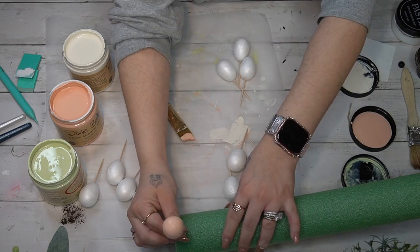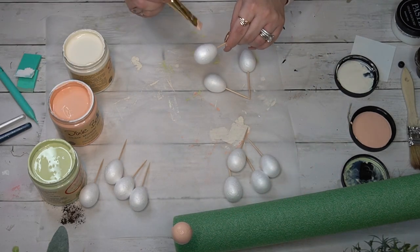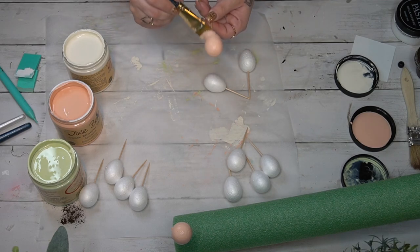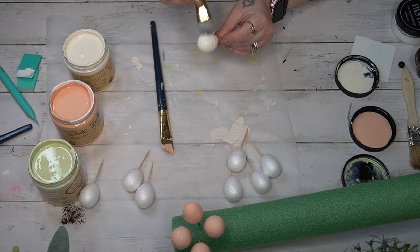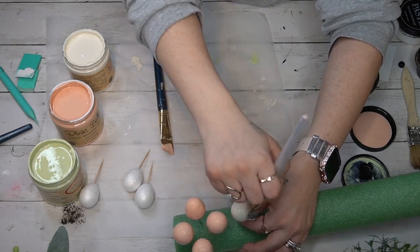I start by taking them out of the package, getting toothpicks into the bottom of them, and then painting four of each color — four farmhouse green, four apricot Dixie Belle, and four buttercream Dixie Belle. This paint is so smooth, and I get comments all the time from people who love Dixie Belle.